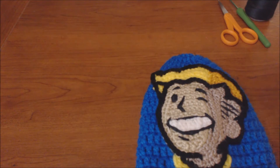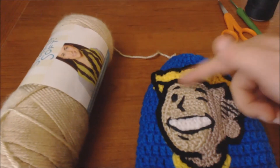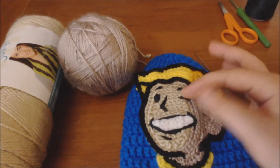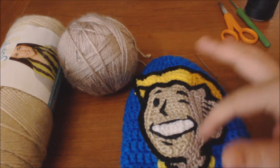You're also going to need yarn. I used Bone from Caron's Simply Soft to do the front of the face, and for the shadow part of the face I used Taupe, also from Simply Soft. You can just use any light flesh tone yarn for this part, and then a slightly darker one for the shadow.